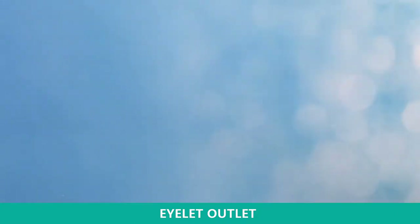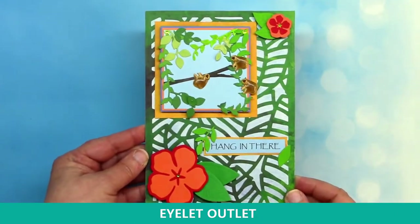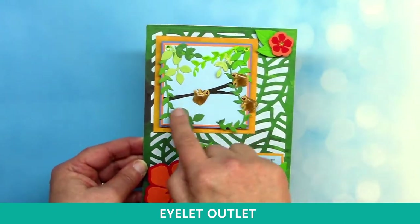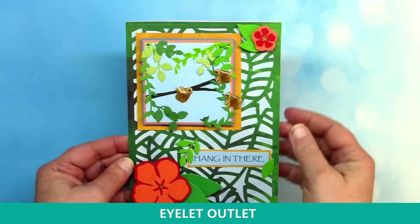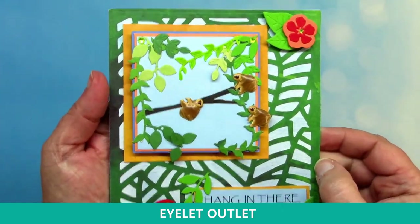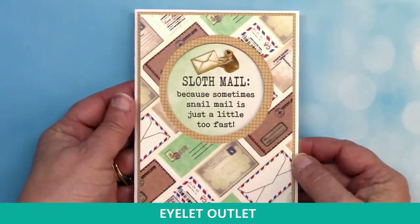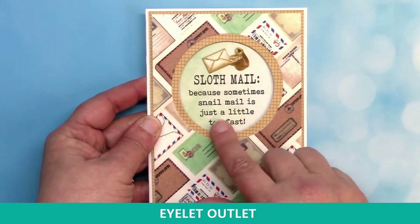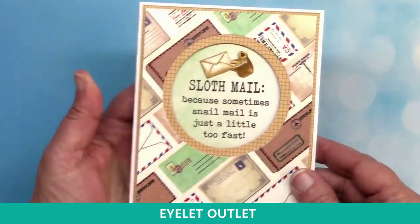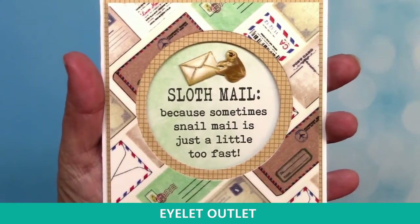The next card is from Susan Matthews — a big five-by-seven card. She's used her sloths hanging out of trees and some bling for the flowers, and that little scene is matted and uplifted with foam tape to make it stand out even more. And here's another cute one from Lauren: she created a washi tape background, cut a circle, matted that, and she's got the sloth and the airmail brads. So cute — this is made with our airmail washi, which was out of stock but is back in now.